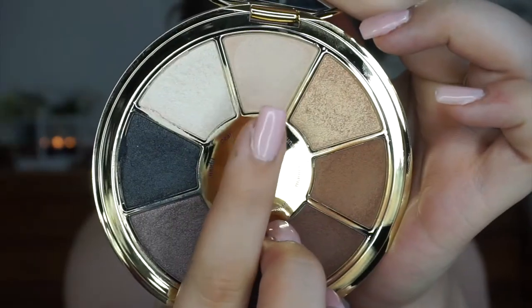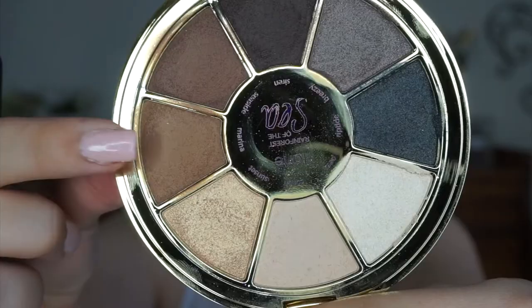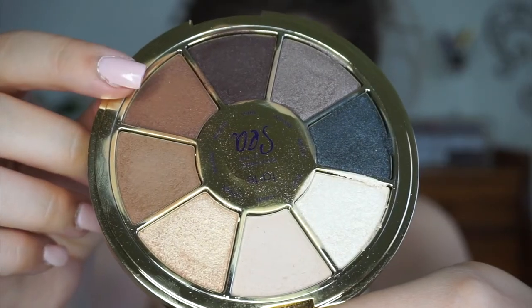Now I'm trying out the eyeshadow palette with the crease brush — both of which I love. You can't go wrong with a fluffy crease brush, and these shadows are super pigmented, blendable, and easy to work with. I love the shades — it's a neutral palette perfect for an everyday look. I created a bronzy look using the two brown shades, the lighter for the transition and the darker for the crease.